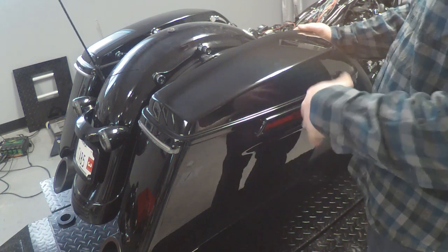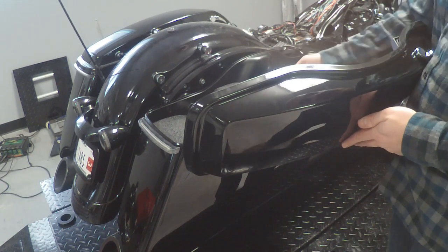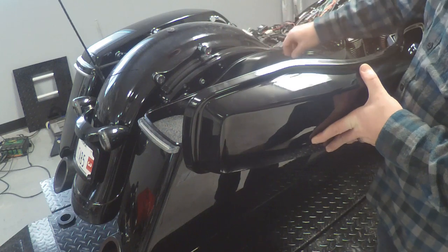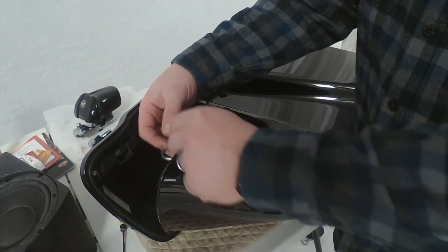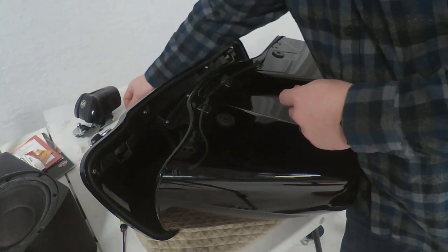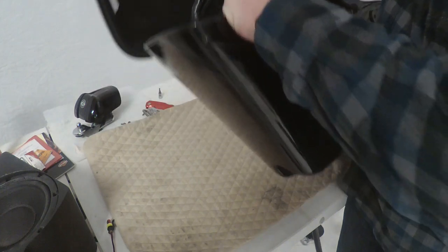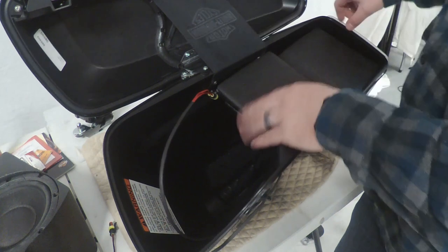Now we're going to work our way from the back to the fronts. We're going to do our 8-inch back speakers here. Pop these off, unscrew like you normally would — you're going to notice there's a few things missing here, we went ahead and kind of pre-took those out. Normally you'll have your little clips on here. These fasteners are just a T20. You're going to need those off in order to get the bag speaker down inside of here.